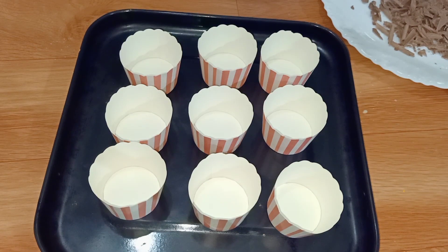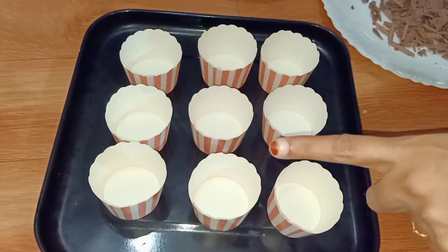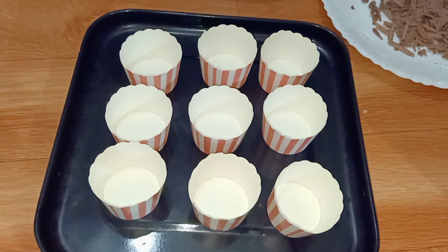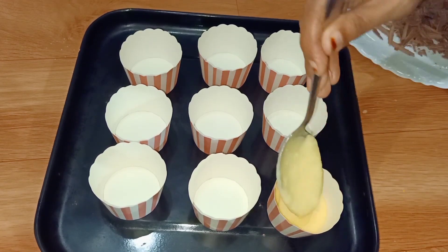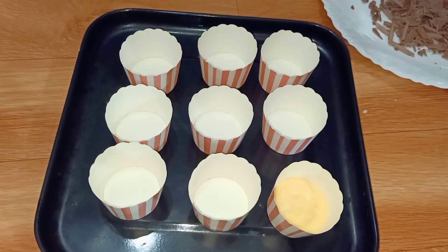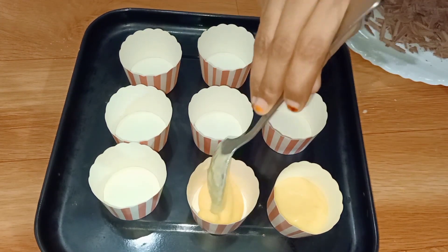You can add a little chocolate filling. You can add fruit like strawberry, pineapple, and mango. You can also add peanut butter as a filling.